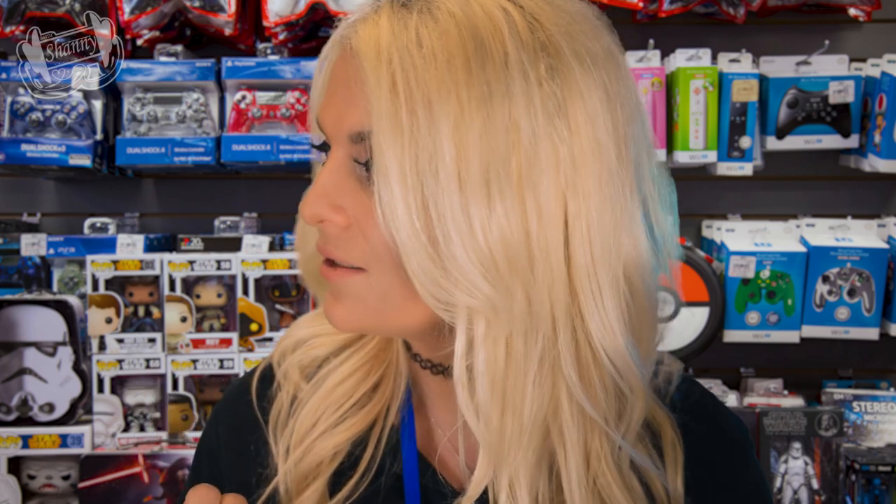However, between you and me, I know someone came in earlier and returned a PS4, and they had two power cords. So I'll go ahead and throw that cord in your box, but that'll be just between us, okay? Our little secret. So we should be all set if it works.